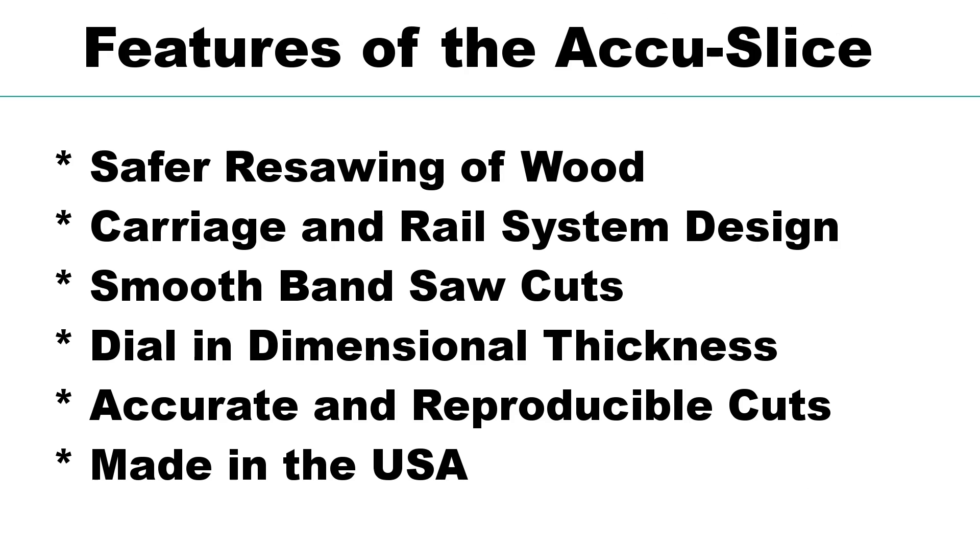This chart summarizes the features of the AccuSlice, which we will now describe and demonstrate.